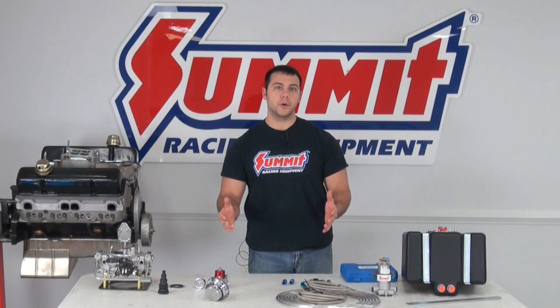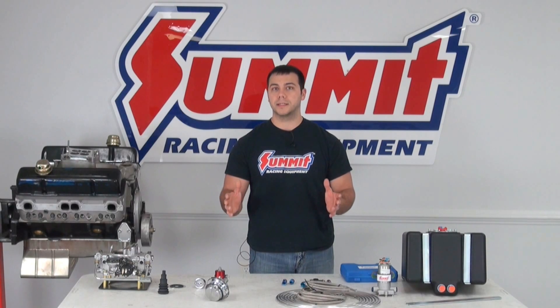Hi, I'm Al, and on today's Summit Racing Quick Flicks, I'm going to just touch on some of the basics of fuel system plumbing.